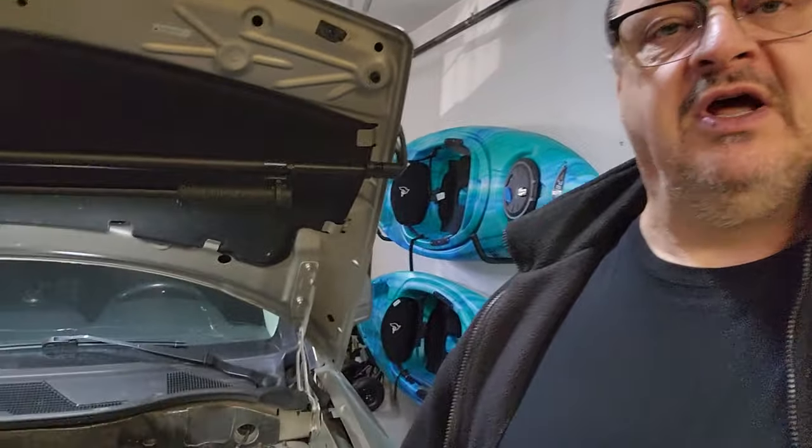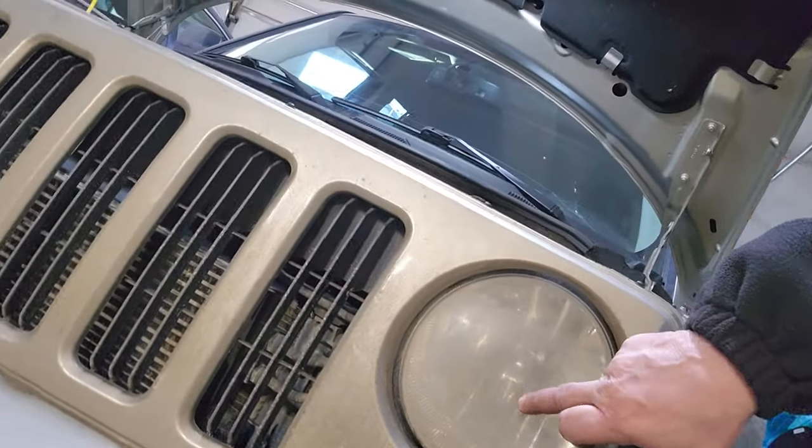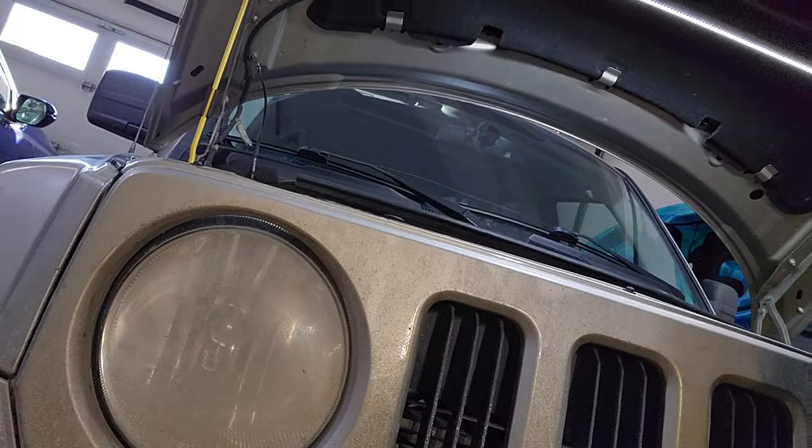Hello folks, Mundane Man here again. We are back on the 2010 Jeep Patriot. I didn't mean for this to be a Jeep Patriot channel — that's not my intent — but it is my daily driver and things break on it, so I need to deal with them. Today we're going to change out a bad headlight on the driver side, but because the vehicle is aging and I've never changed a headlight on this one, I'm going to change the passenger side too.